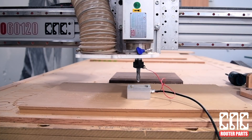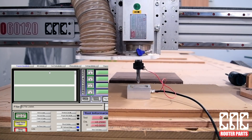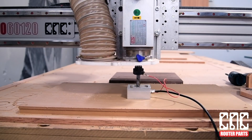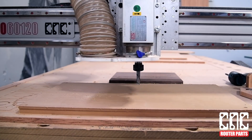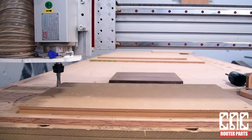I'll zero the Z-axis with my touch plate — check out the description below for a video about this tool. Then I'll drive the spindle over to the corner of the wasteboard and manually zero X and Y in Mach.